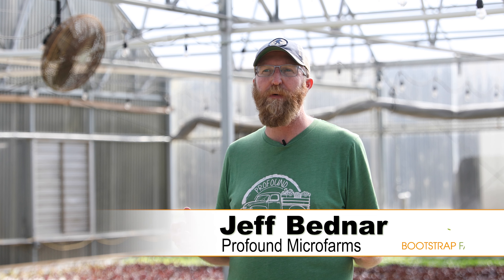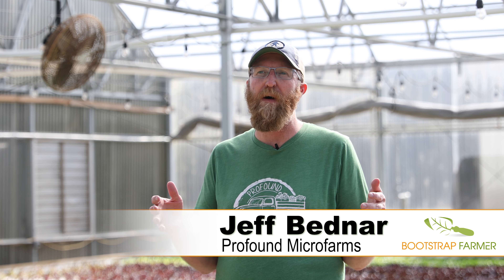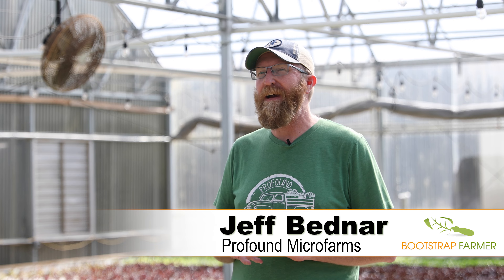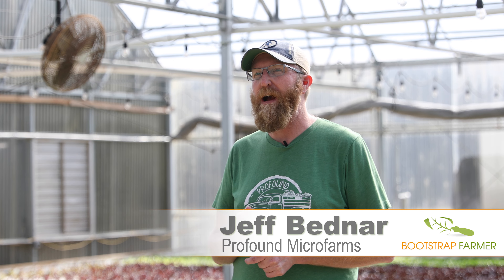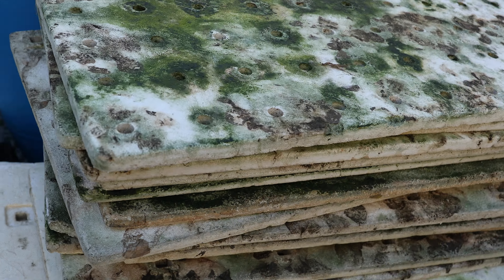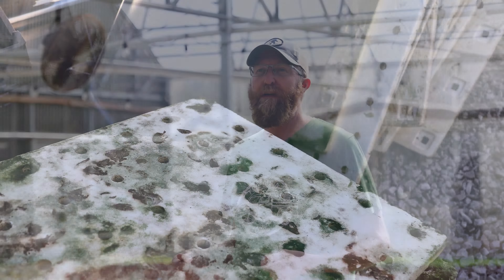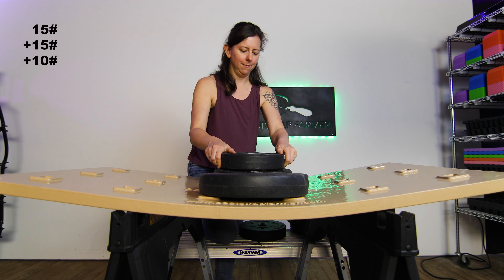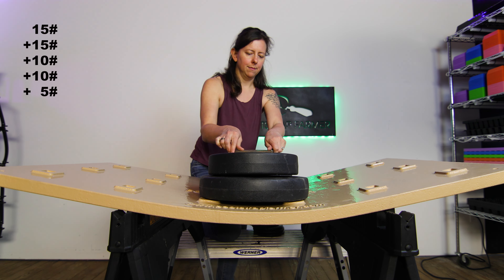At Profile Micro Farms, we started about nine years ago, and our whole mission is sustainability — environmental sustainability. That's what drove us to start on a very small farm and to grow hydroponically with water-conserving methods. So the fact that we end up throwing away one to two rafts per week — we tried to recycle them, and unfortunately dirty polystyrene is not recyclable, so they end up going to a landfill.